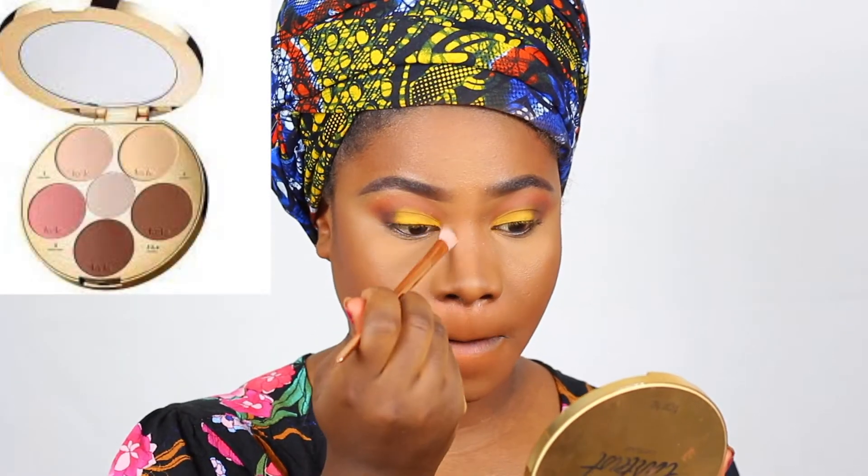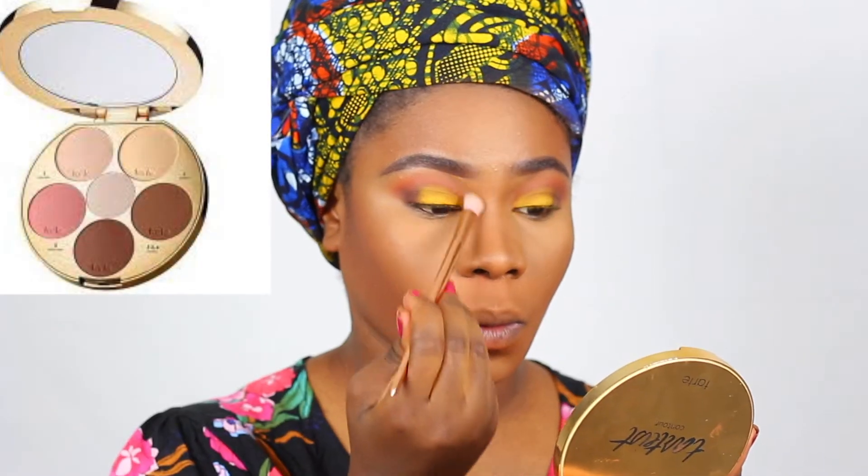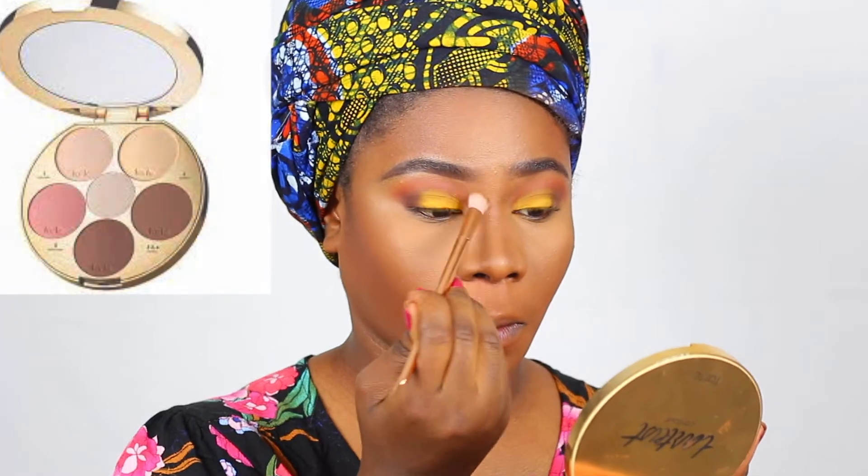Now I'm going to contour my nose with a lighter shade. Just take your time on this step and blend well so you don't have any harsh lines on your nose.